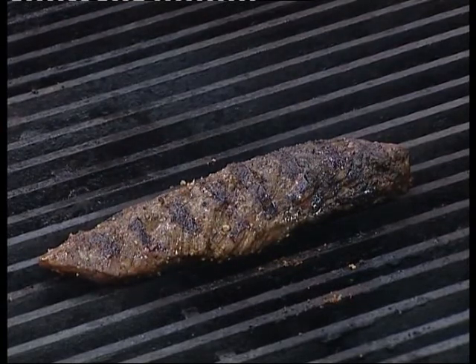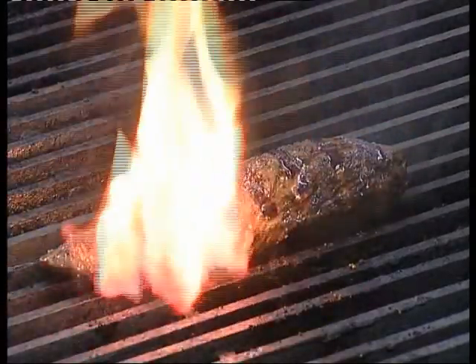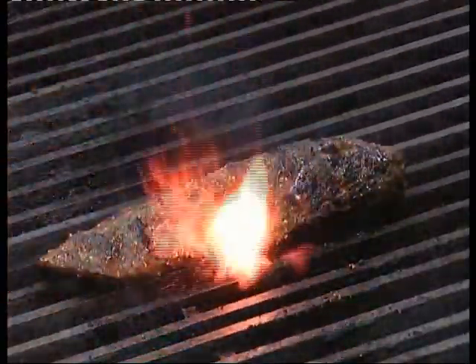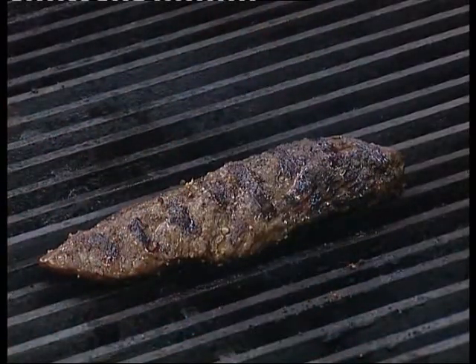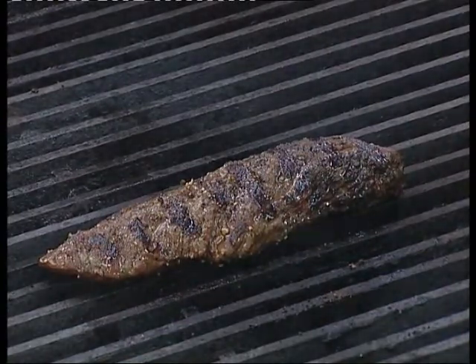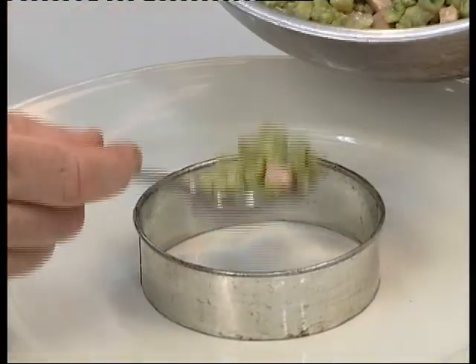This particular process should take around about seven minutes. You need to test the product by touching it and testing the tenderness of it. Once you are happy with the tenderness of the product and it's not too firm, place it onto a separate plate and allow it to rest. This is very important in the process. Resting of kangaroo meat allows the juices to relax back into the meat, rather than if you cut it straight away, the juices will simply be pushed out of the meat.